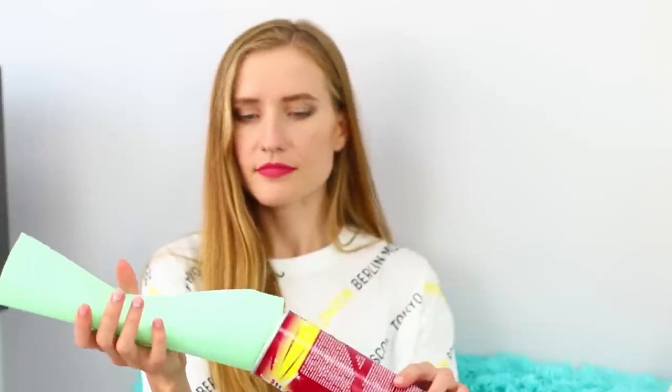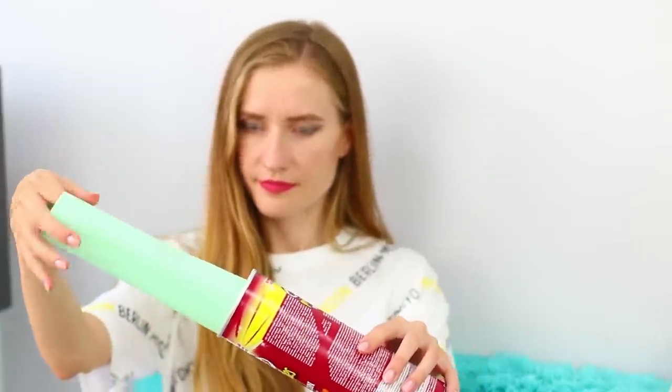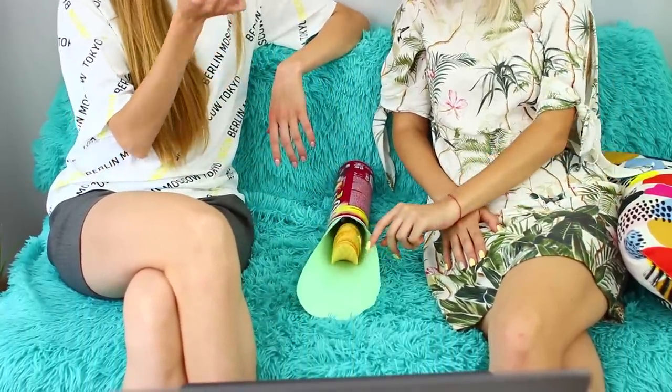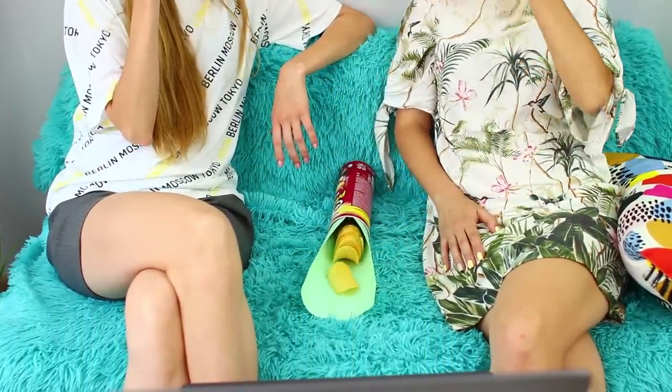Roll the paper and insert it in the tube with chips. Tilt the jar so that the chips spill onto the paper. Amazing! The chips are even tastier this way!